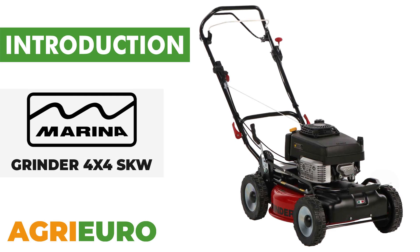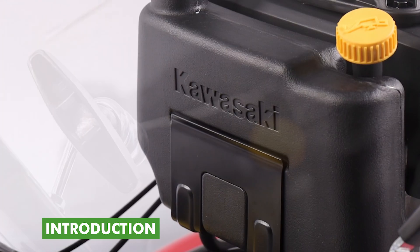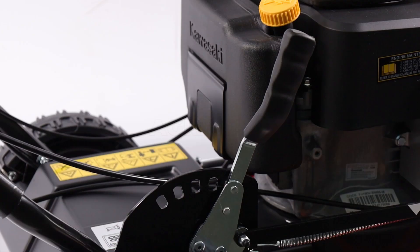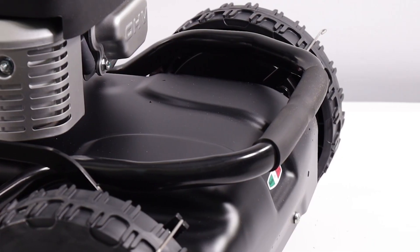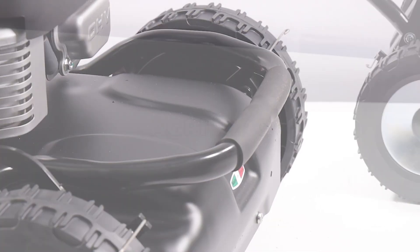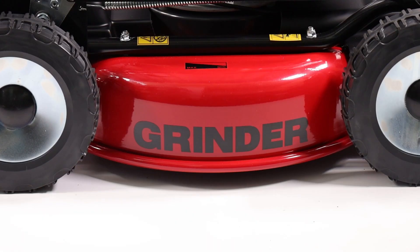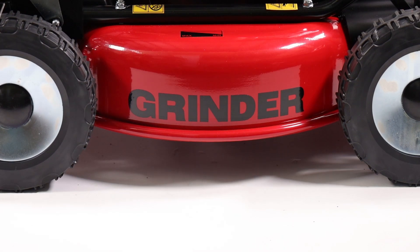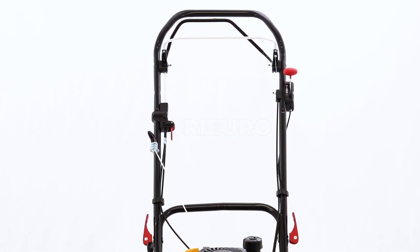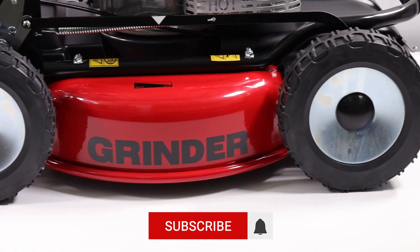Now, let's explore our product key features. The Marina Systems Grinder 4x4 SKW Mulching Lawn Mower is a solution for lawn maintenance, designed for those seeking high performance and impeccable results. This model is equipped with a 4.5 horsepower, 179 cubic centimeters Kawasaki FJ180V engine, ensuring consistent and reliable power. The four 235-millimeter galvanized metal wheels offer optimal maneuverability on uneven terrain. The dual grinder blade is designed to achieve optimal mulching.